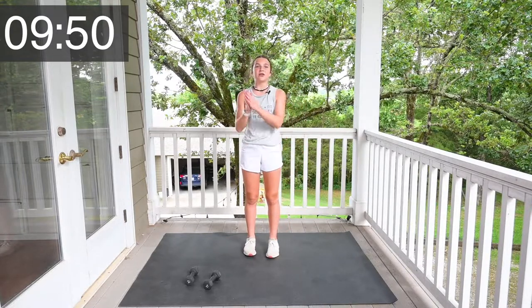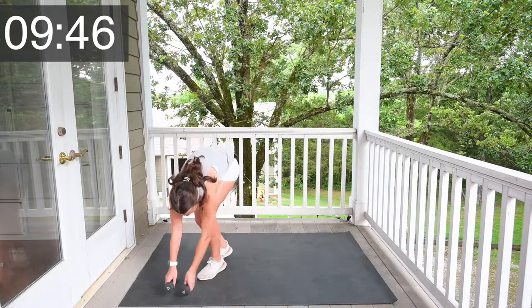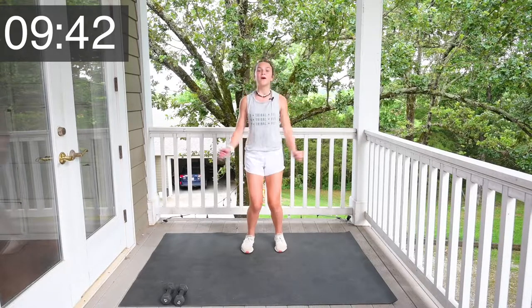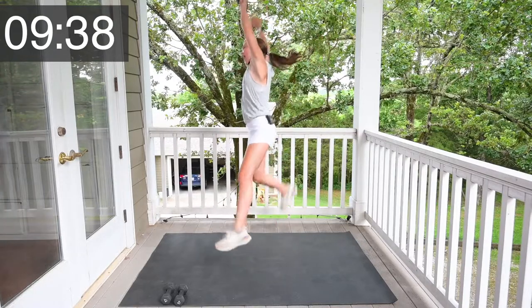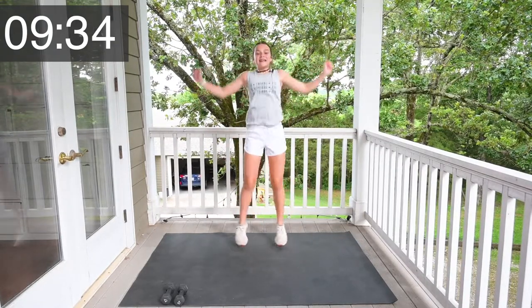Now we're going to minus 5 and go down to 10. Move your weights to the side so you don't trip on them. Let's do 10 jumping jacks. 1, 2, 3, 4, 5, 6, 7, 8, 9, 10.